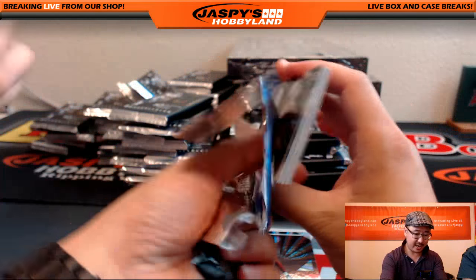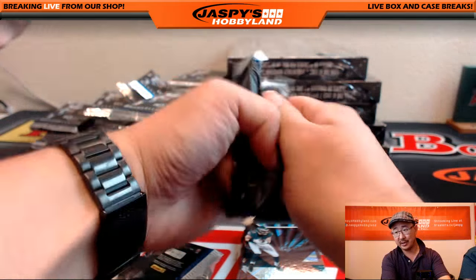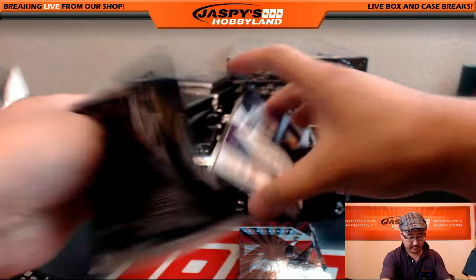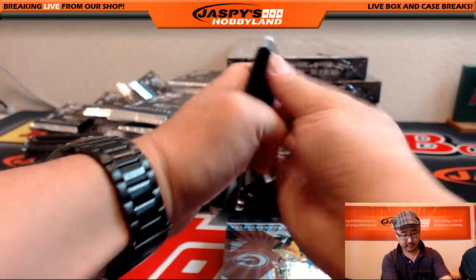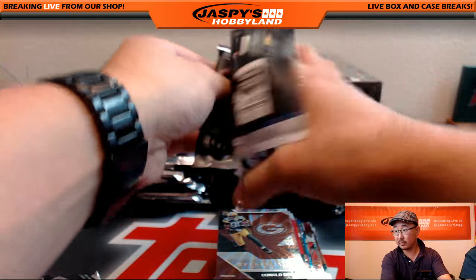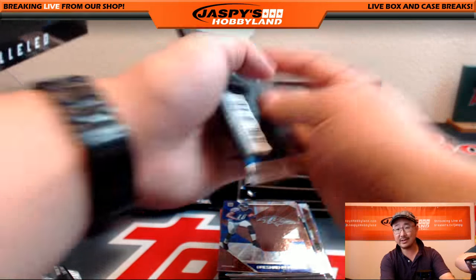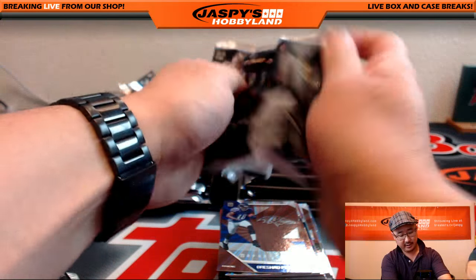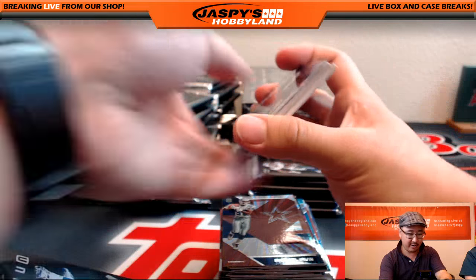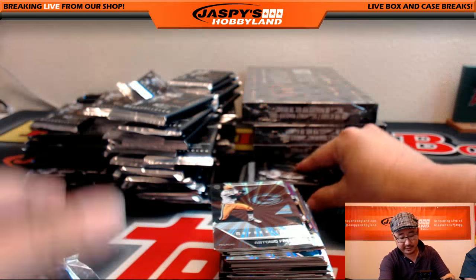Unfortunately it just takes us way too much time, and we get more people complaining about delayed shipping as opposed to getting veteran base — that's why we kind of play it that way. You'll get most of these though. There are so many inserts and variations that the stack of cards that are inserts will be far greater than whatever veteran base you're going to miss out on. Obviously, rookies will ship.